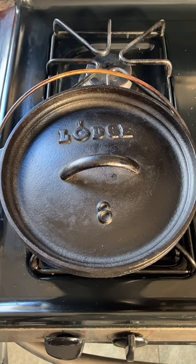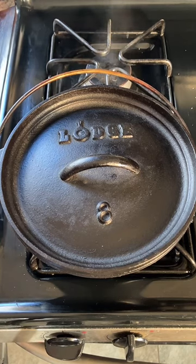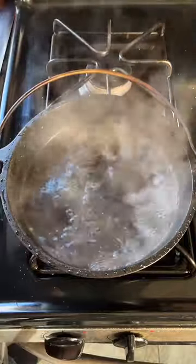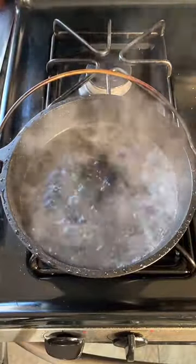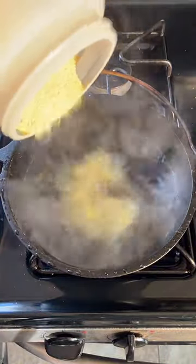We're really just waiting for the water to boil — it shouldn't be long. I think I'm starting to see the steam now. By jove, I believe we've got it! This is definitely boiling now. So this is really just a matter of putting in our cornmeal.